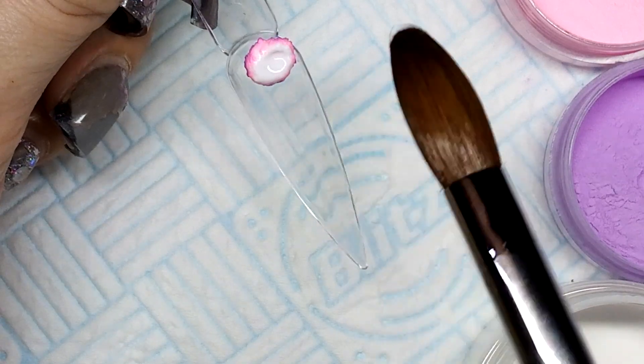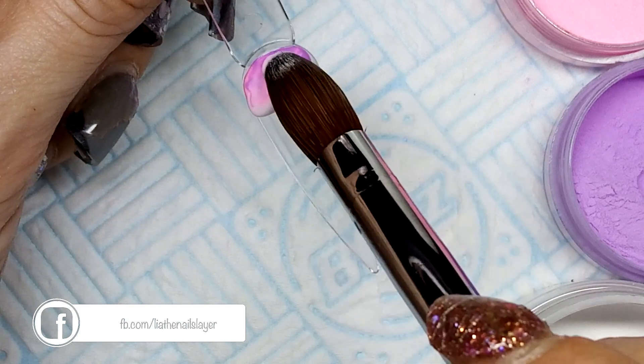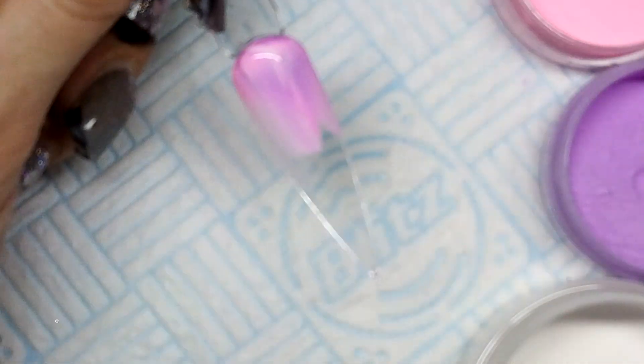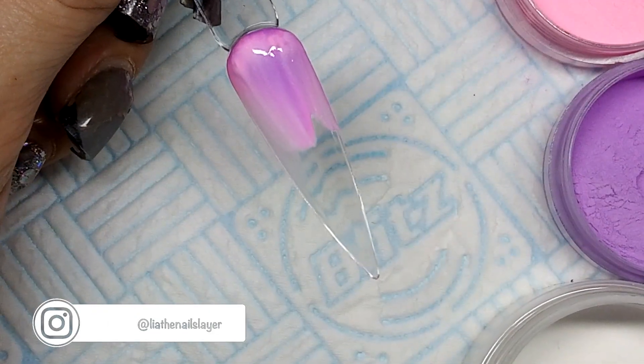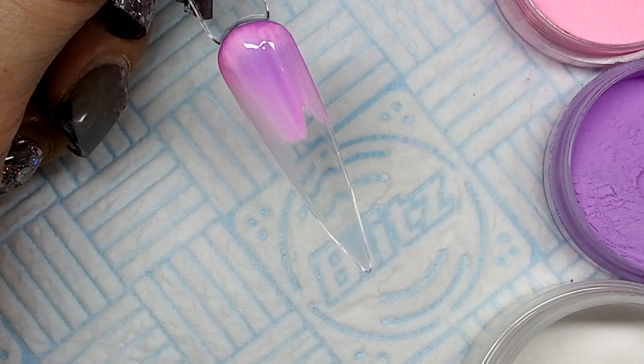I got a request recently about how to do a unicorn horn, so here I am doing a little close-up tutorial for you. I didn't want to do a basic boring one where you just use a white base and then use white again to do the unicorn ridges of the horn.